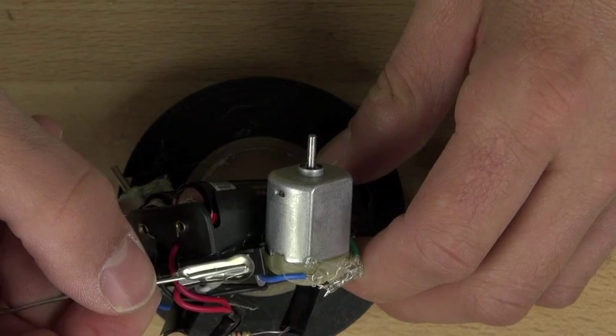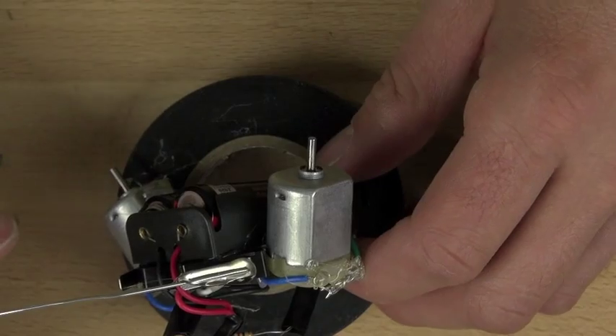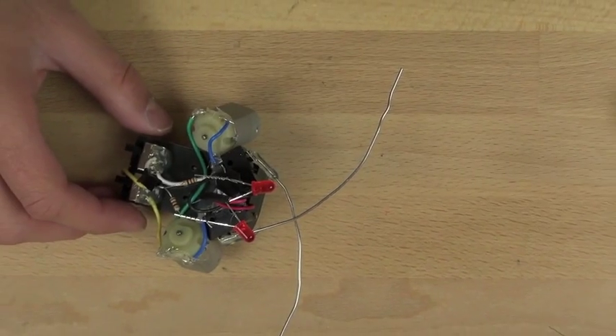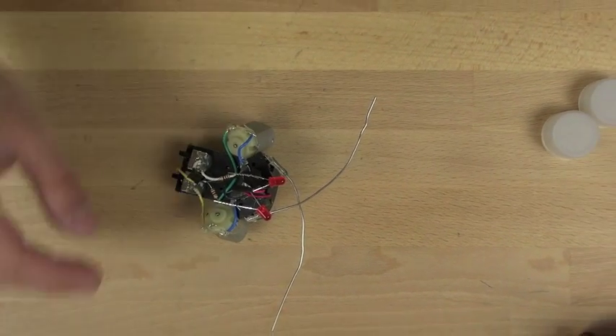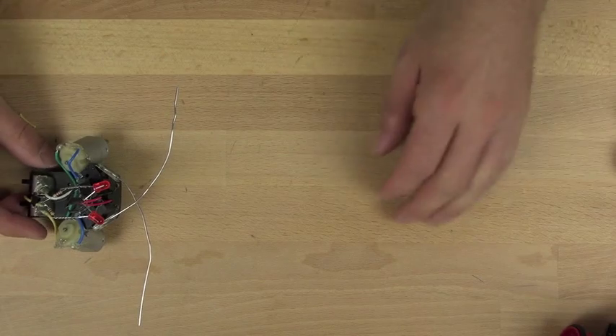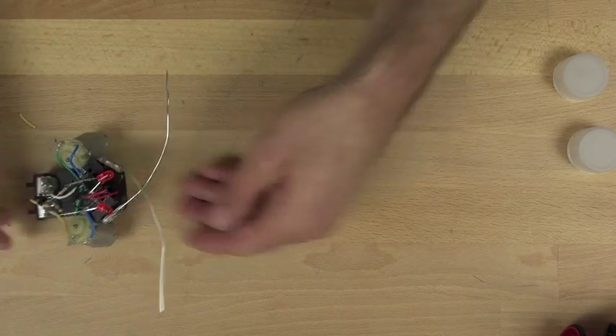Then you'll be ready to do the other side the exact same way, and you'll have antennas on your bot. Once you get both antennas done, you're going to want to test it out and see how it runs. I'll leave the LEDs off for now, because we're just interested in looking at how well the bot runs and what it does.